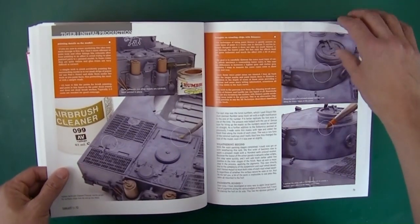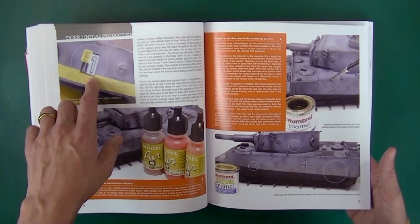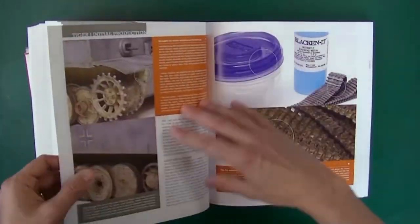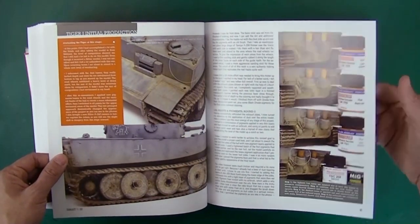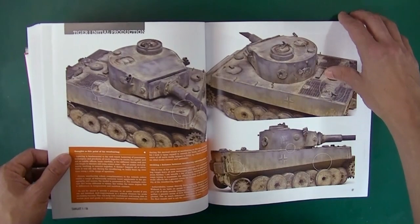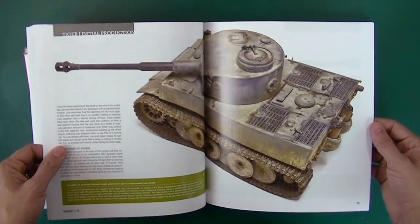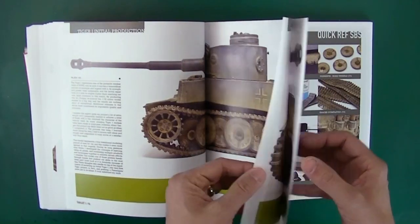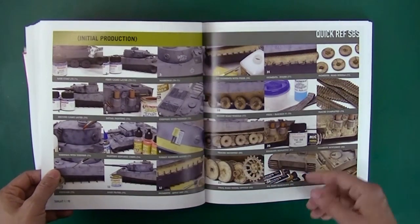Using Lifecolor as his paint, talking about decals, going through the whole process — looks like he may have masked and painted those numbers. Talking about his dirt effects, using blackening on his tracks, how he does his exhaust rust. All kinds of great stuff in here. One of my favorite Tiger builds I think I've ever seen — it's got a really realistic looking quality to it. And then a quick reference section.